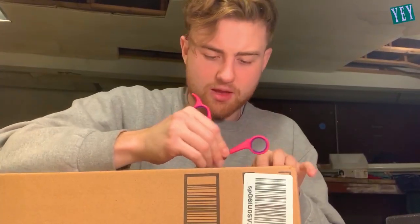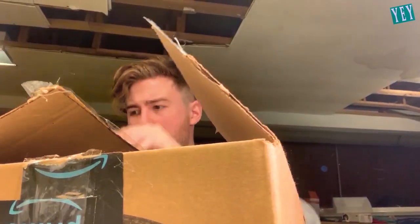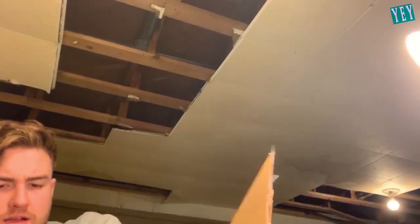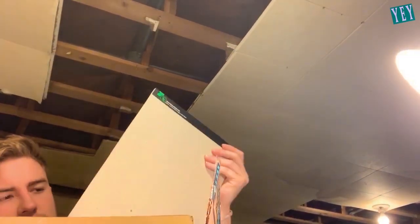You guys already know that I do a lot of artist work. So I bought myself a little investment - pretty stoked about it actually. I ended up buying the newest fourth gen iPad. I ordered an iPad and somehow got a notepad.